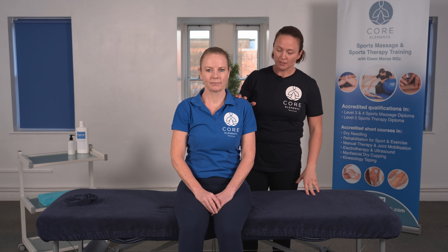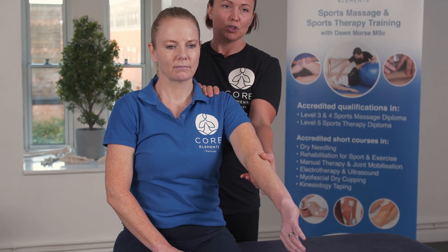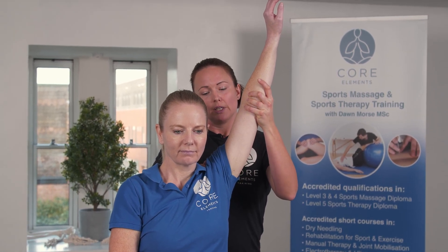And then with the injured side, same thing. We're going to extend the elbow, internally rotate the arm, and then using this hand to support the shoulder, I'm going to bring this arm all the way up to increase flexion, and then release.